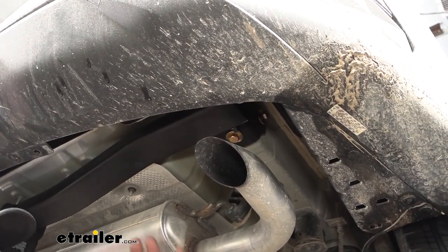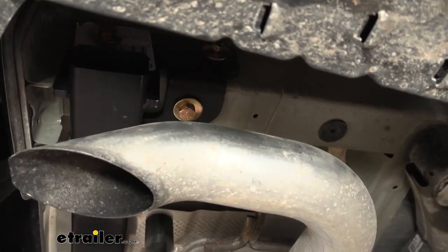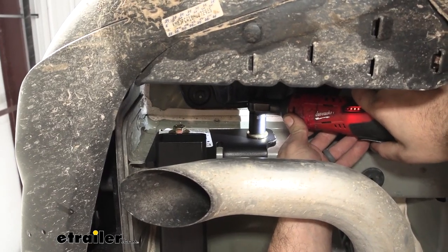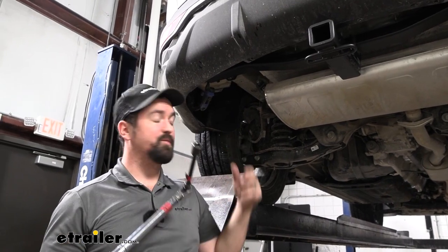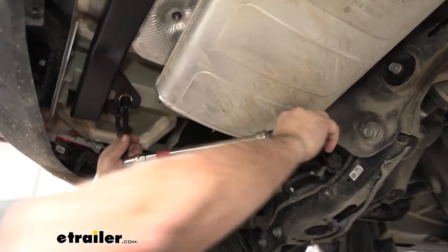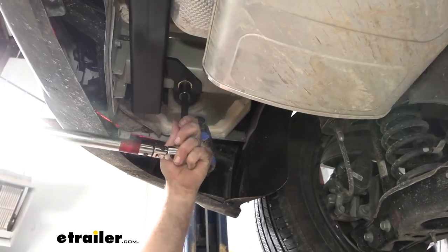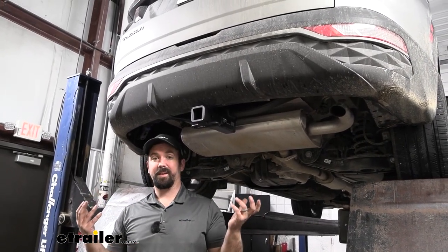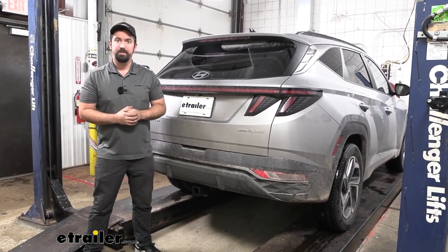We'll be coming back with the torque wrench, so just get everything cinched up — not super snug yet. Do the bottom ones first to pull the hitch up, then do the side ones, using an 11/16 socket. Then go back with your torque wrench and torque everything down to the settings found in the instruction manual. If you need a torque wrench, we have them at eTrailer, or you can rent one free at an auto parts store. This ensures the bolts won't come loose over time and aren't too tight putting stress on the threads. Once everything is torqued down, that's it for the installation — load up your accessories and hit the road. And that was a look and installation of the eTrailer trailer hitch receiver on a 2022 Hyundai Tucson.